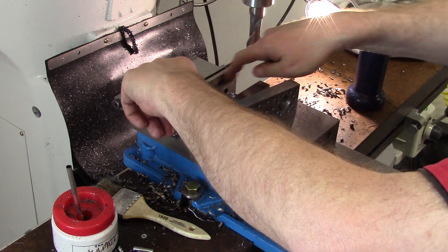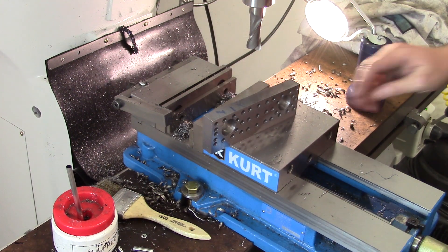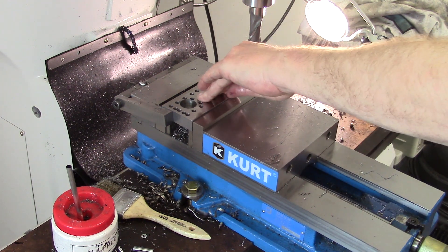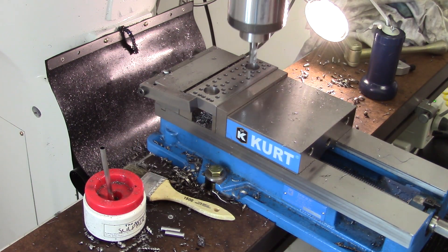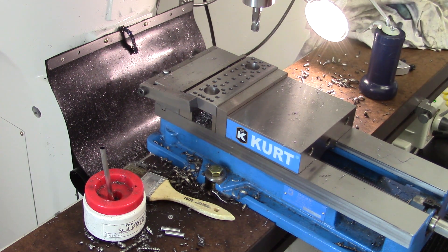Fortunately, we've got a stop in the vise and we'll just set it in there and do that with a half-inch. Easy, nothing to it. That's done. Now we're good. So we'll do the other one off-camera.